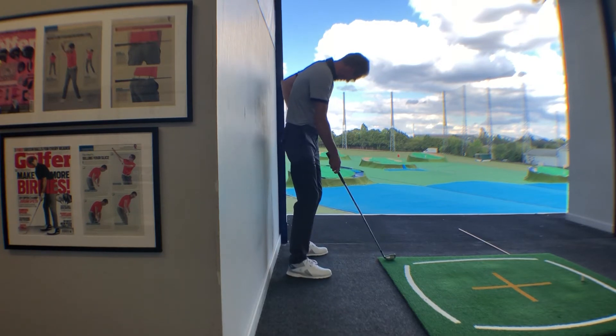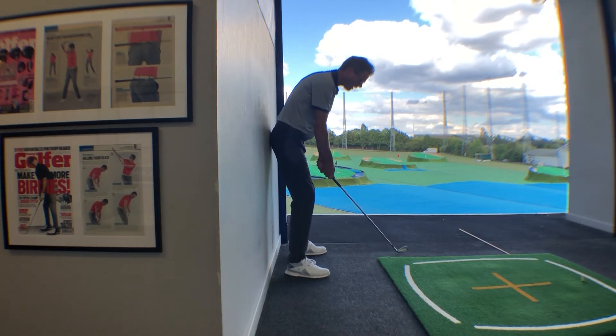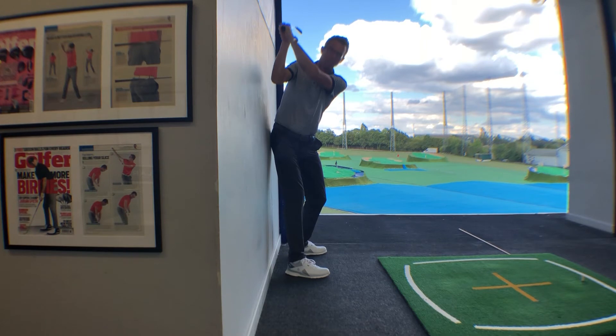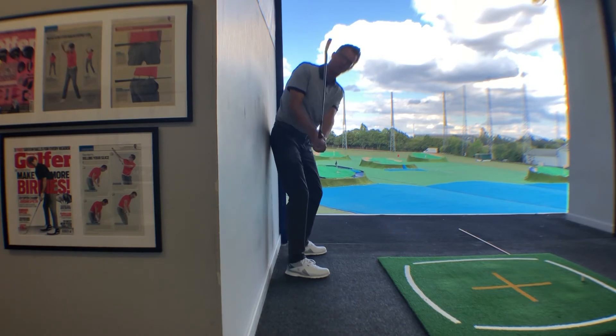Take your setup and get yourself so your rear end is effectively touching the wall. From here, make a backswing keeping your right butt cheek against the wall, feeling like you're going to take your hands to the wall, but not striking the wall with the club head.